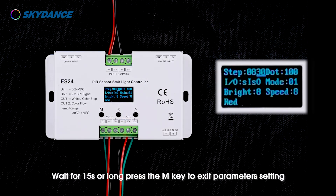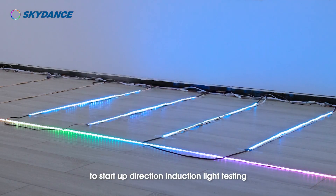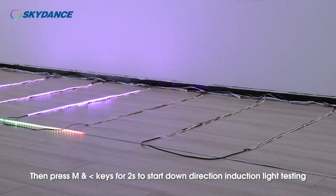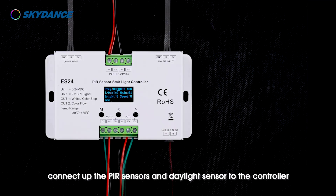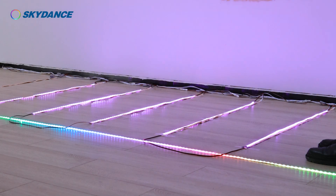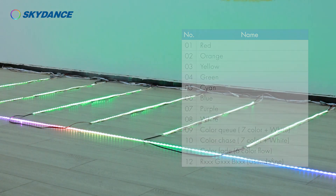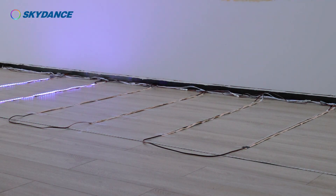Wait for 15 seconds or long press the M key to exit parameters setting. Long press M and right arrow keys at the same time for 2 seconds to start up direction induction light testing. Then press M and left arrow keys for 2 seconds to start down direction induction light testing. After confirming the lights are running properly, connect up the PIR sensors and daylight sensor to the controller. This finishes the wiring installation for the color light step plus color light flow mode.